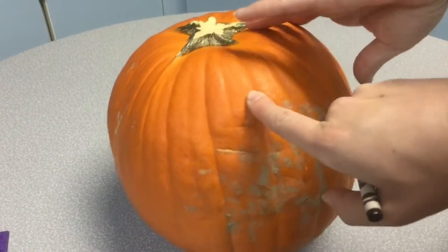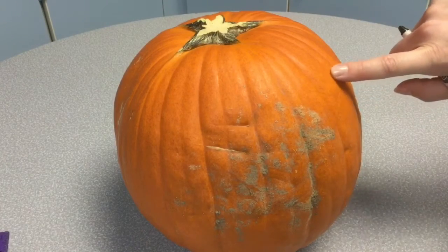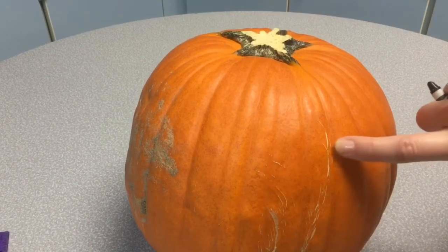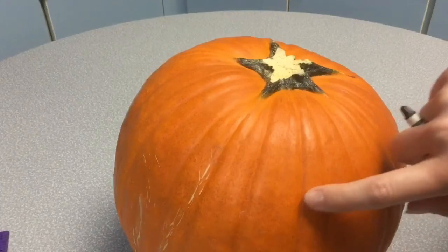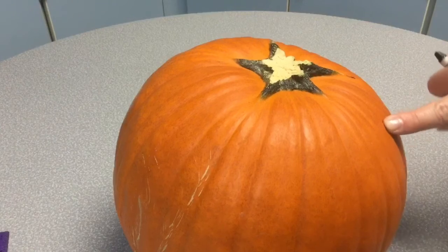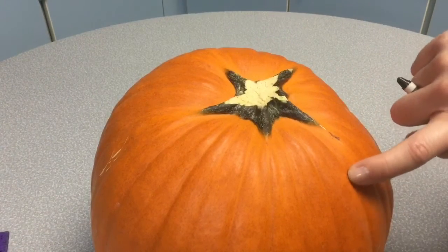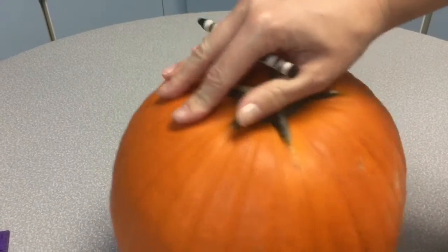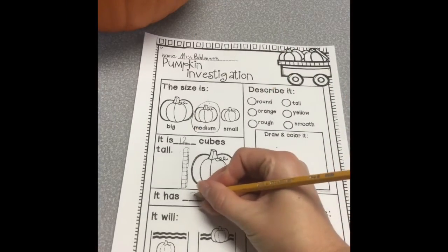9, 10, 11, 12, 13, 14, 15, 16, 17, 18, 19, 20, 21, 22, 23, 24, 25, 26, 27, 28, 29, 30, 31, 32, 33 — and I know I don't count this one because that's where I started. So I have 33 lines on my pumpkin. That's a lot. My pumpkin has 33 lines.